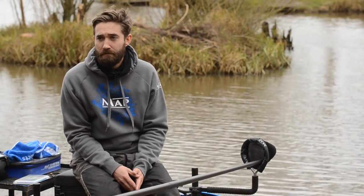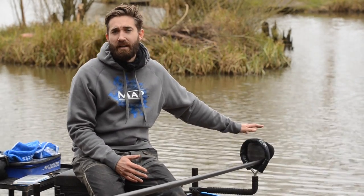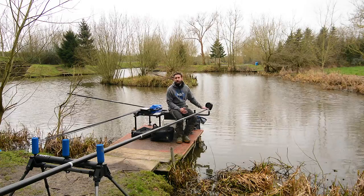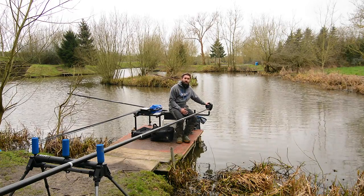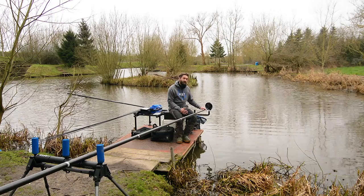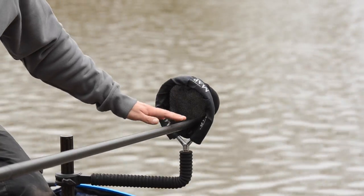The way I like to set my rollers up: firstly, I'll always use a pole sock. This allows me to secure my pole in a certain position, so when I've shipped my pole back and I'm either playing a fish or rebating, I know that my pole's secure. Every time I go to ship out I'm not looking around for my pole section. Secondly, it secures it when it's windy so I haven't got to worry about it blowing my pole rollers over.